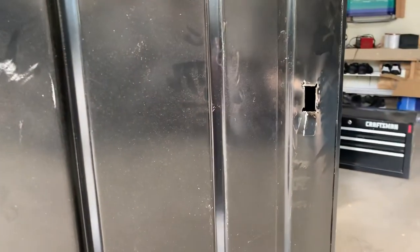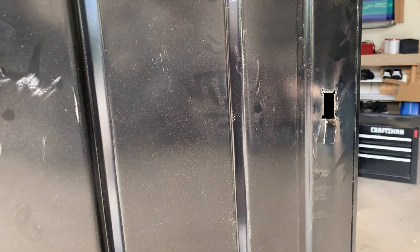It worked — I now have the box open and I can go ahead and replace the lock cylinder. Don't flip your box upside down, because now I'm going to have a lot of cleaning up to do.